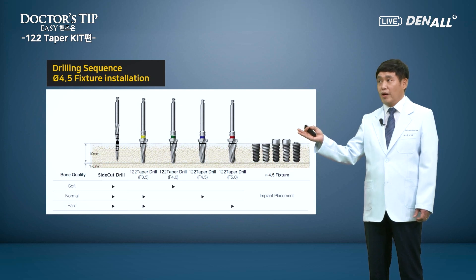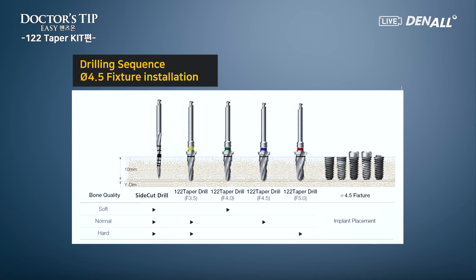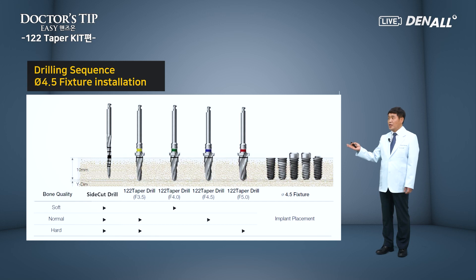This is a brief drilling sequence diagram. To place a 4.5 diameter TS3 fixture — in soft bone, initial drilling is done with the side cut drill, then one size smaller, the 4.0 taper drill, before placing the fixture. In normal bone, initial drilling is done by the side cut drill, then directly to 4.5 drill, with 3.5 optionally used in the middle. In hard bone, side cut drill for initial, then 3.5 taper drill, then 5.0 taper drill. Regardless of bone quality, initial drilling plus two more drillings is enough.